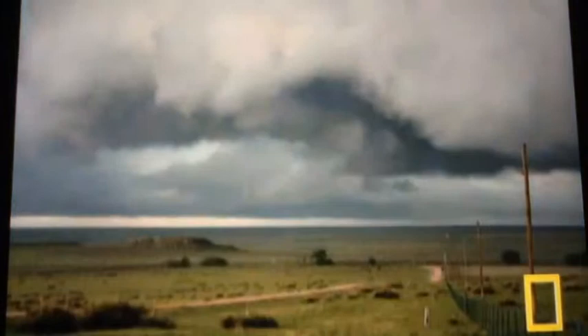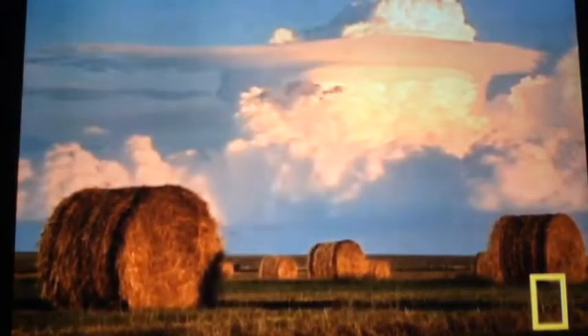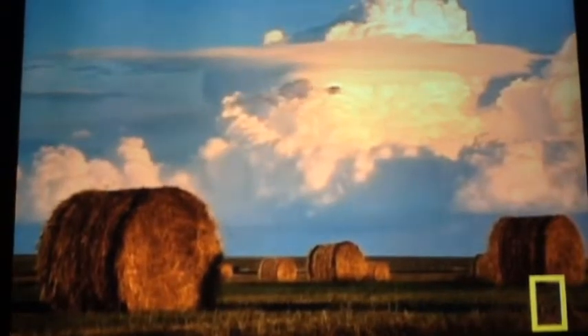Twisters, or tornadoes, are nature's most violent storms with swirling winds that can top 300 miles per hour. About 800 twisters sweep through the U.S. every year, more than anywhere else in the world. The hardest hit area is a swath of the Great Plains from Texas to South Dakota.